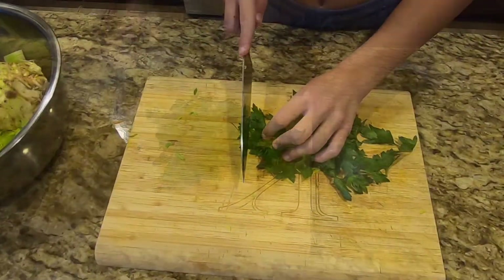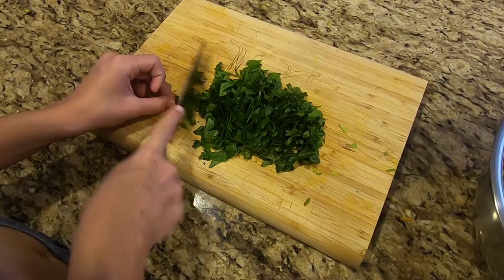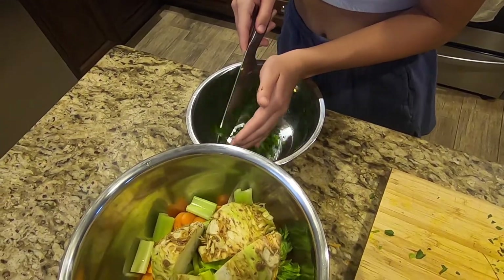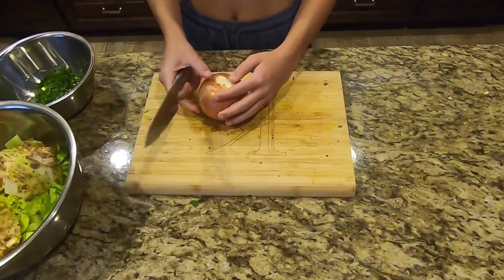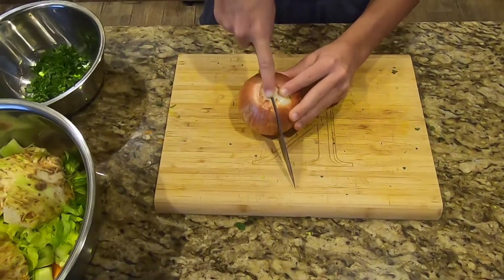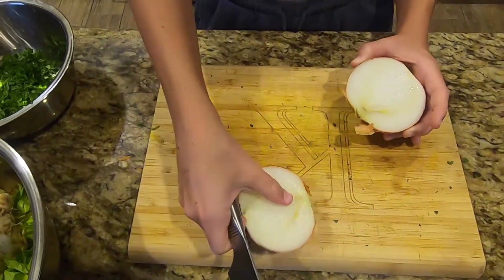Dice the parsley. I use Italian parsley but curly parsley will work just as well. Now cut the onion into 4 wedges. I leave the peel on the onion as it gives the soup a nice golden color. Once the soup is done cooking, I'll remove the peel and discard it.